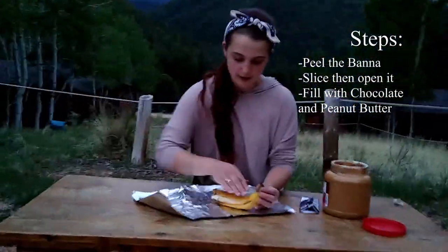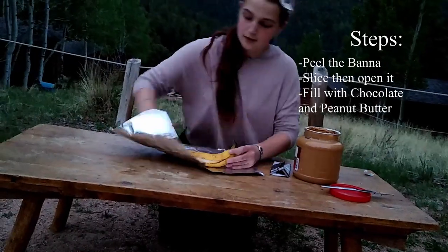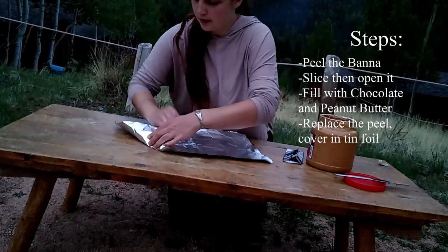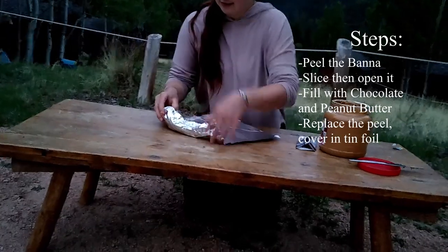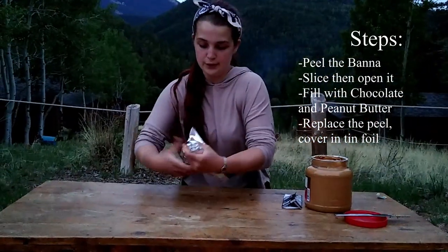Then you're going to put the peel back over top of that to keep it all in. Start from the corner and wrap up your banana. And this is something that you can do at home too.